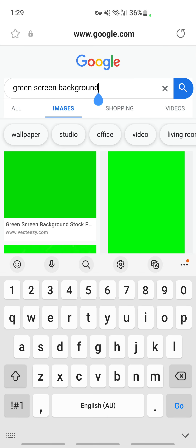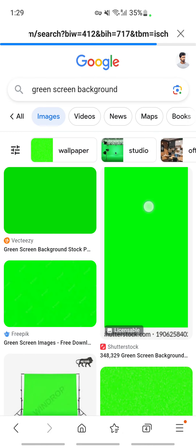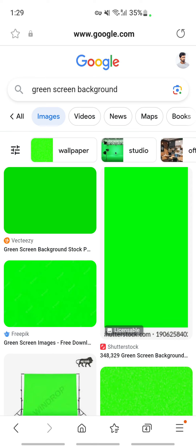First, open up your browser and search for a green screen background, then download it. Select the image and save it.